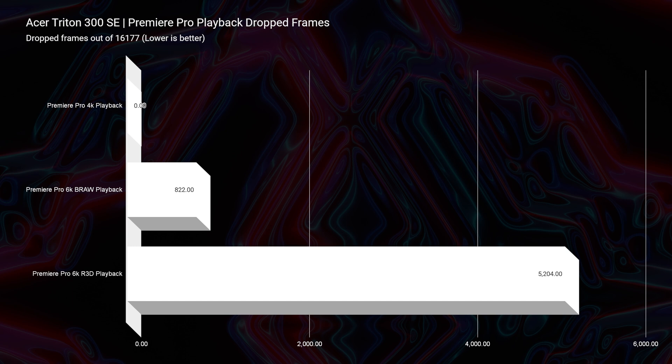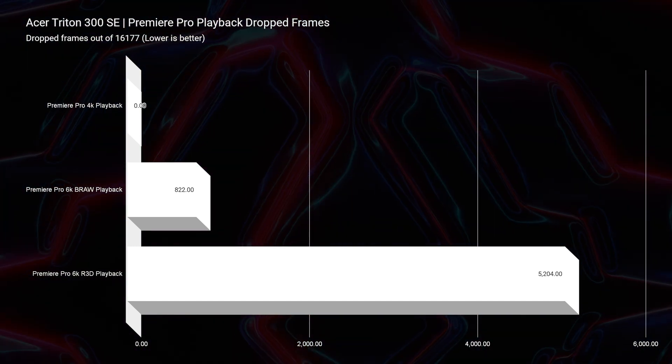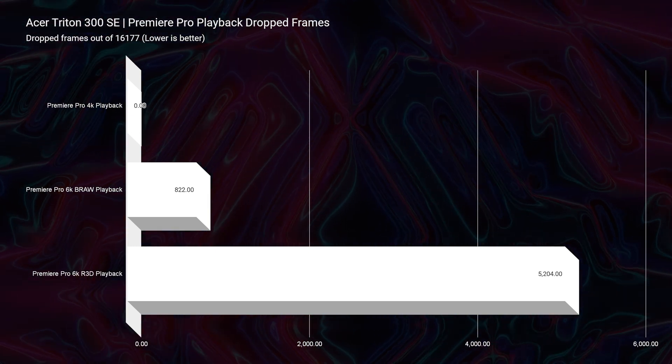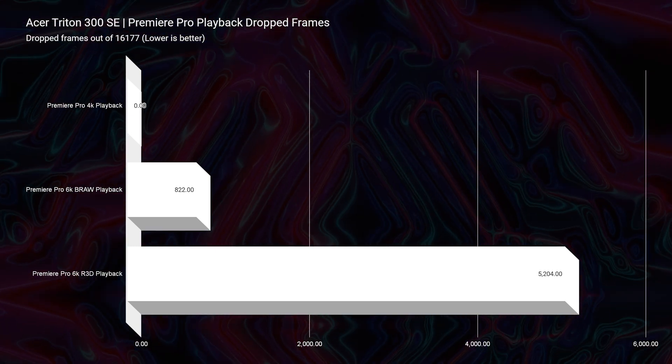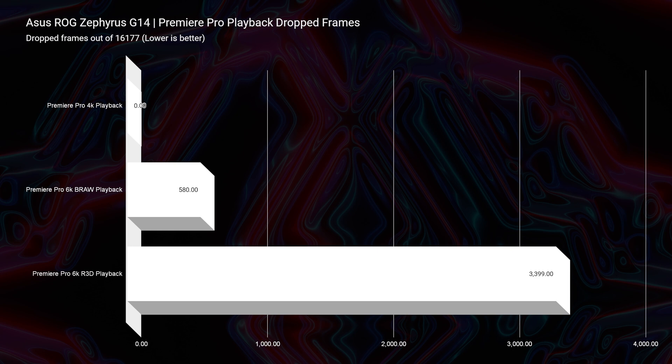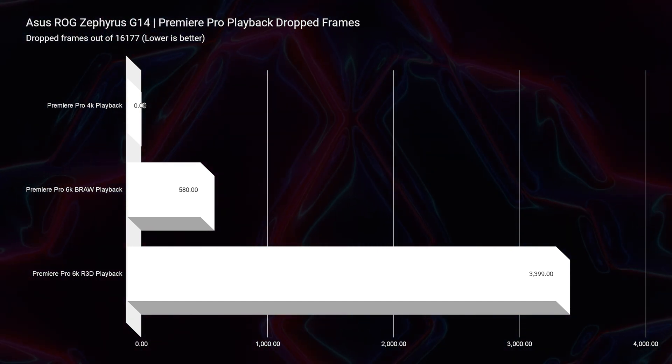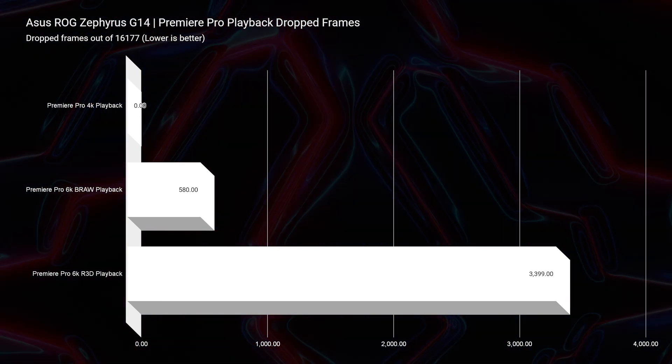Now as we move on to video editing playback, they're both pretty much neck and neck. For the Triton 300 SE, you can see the results for 4K, 6K BRAW, and 6K RED footage — about 800 drop frames for BRAW and about 5,000 for RED footage. As we move on to the Zephyrus, we see slightly better results with 580 drop frames for BRAW and 3,399 for RED footage.